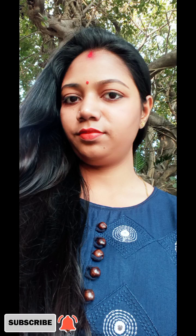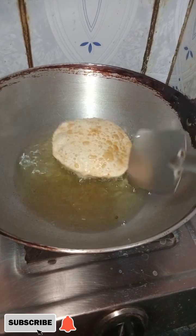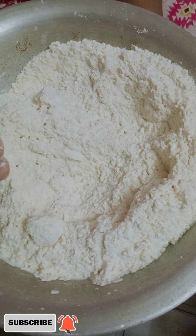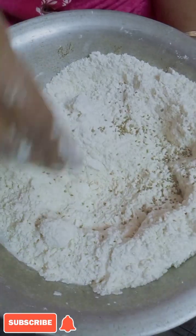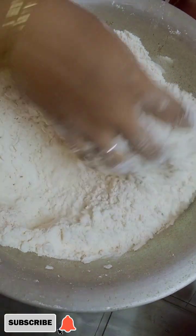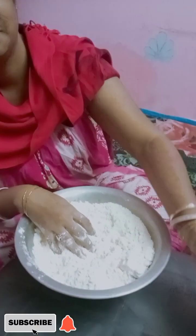Hello friends, welcome back to my channel. I was not aware of the recipe today. I am very pleased to see the recipe in my family. My family is also very pleased to receive the recipe today. The recipe is made in my family, so I will give you a couple of the recipes.